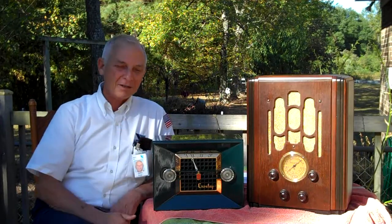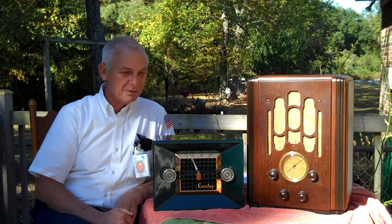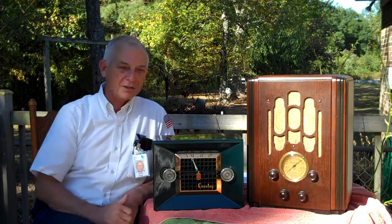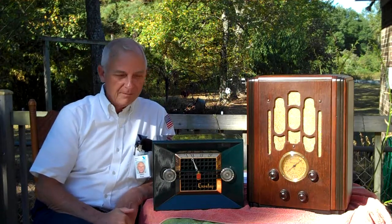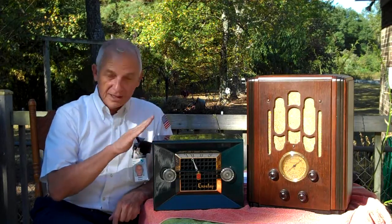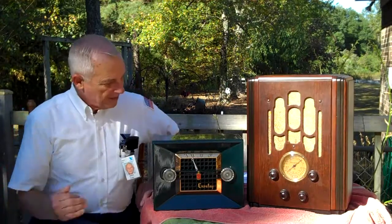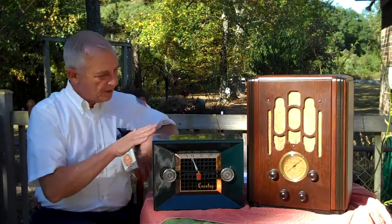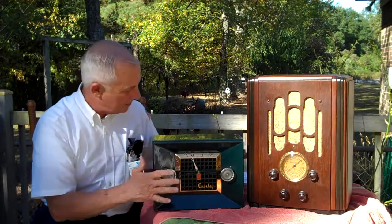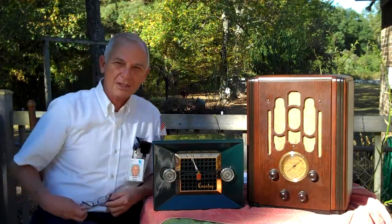I said, 'You bring that radio down and I'll see what I can do with it.' Of course, there's never any promises — sometimes you run into something where the insides may be completely fried and there's just no way you can repair it. Well, he brought the radio down and it turned out to be this Crosley. It's a nice-looking radio — just a rectangular box, but they did real good on the front design. I said I think I can do something with it as long as the insides are okay.